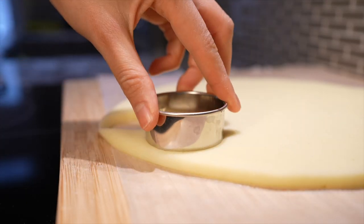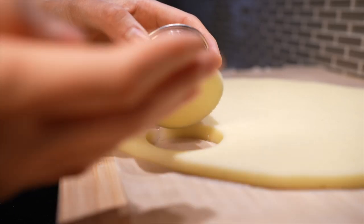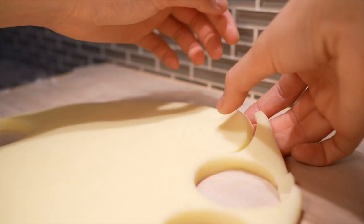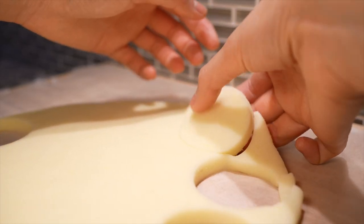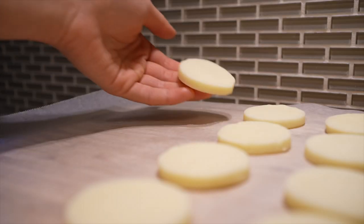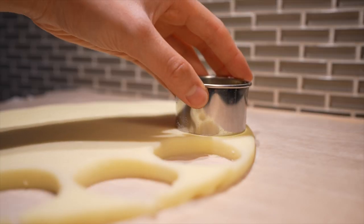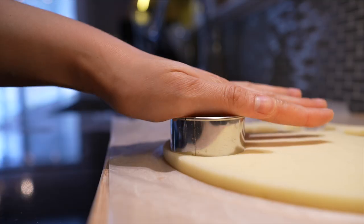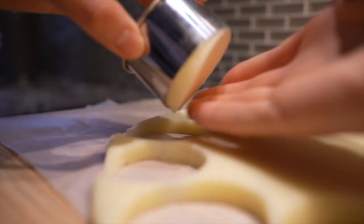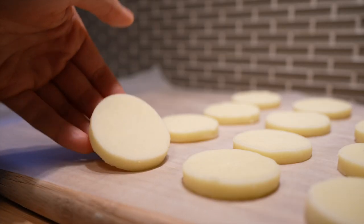If you're lucky, the dough will stick to the cutter and pop right out; otherwise, carefully peel the dough off the wax paper — you might dent it a little with your fingertips. I managed to get 24 rounds. If you don't have a round cookie cutter, you can also use a knife and draw circles by hand — I'm sure they'll look gorgeous just like you.